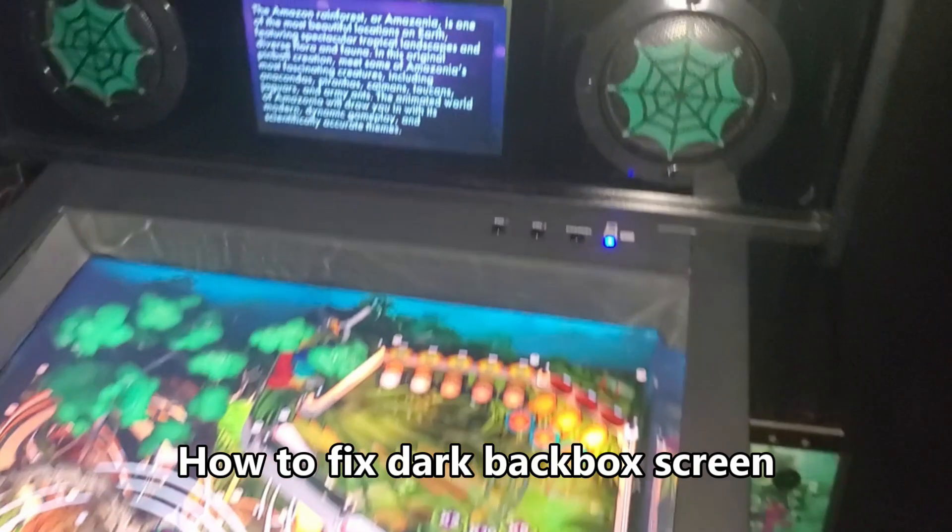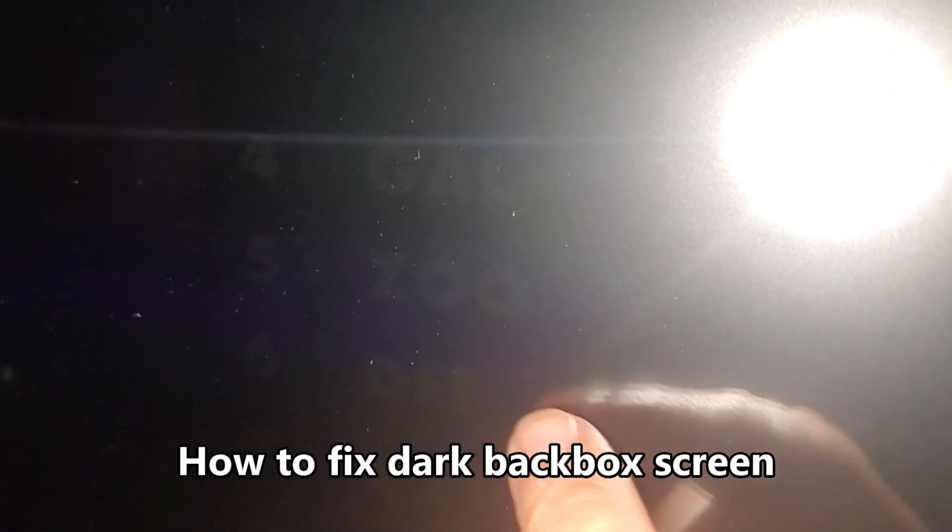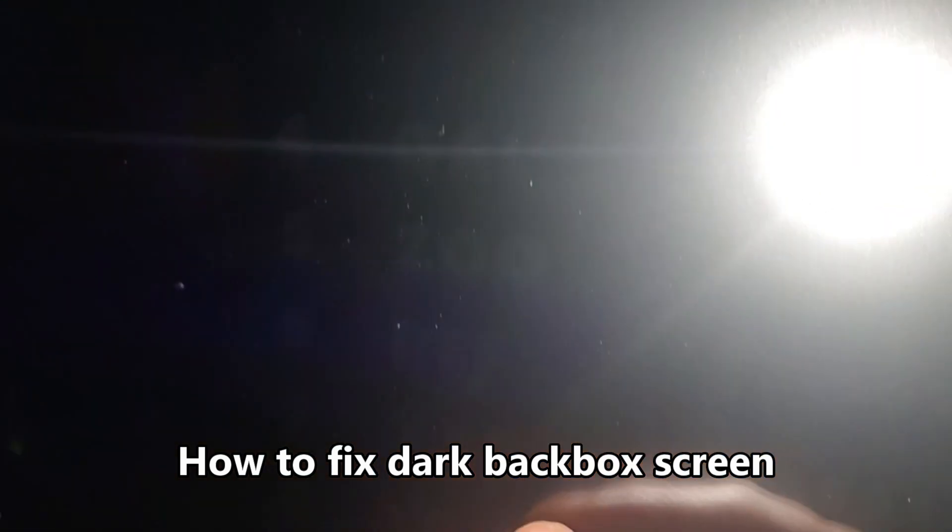With the lights off in the room and the flashlight on your camera, you can see there is a really dark image. That's what a backlight issue on your LCD looks like — there is an image but it's just really dark because there's no backlight. I'm going to show you how to fix that.